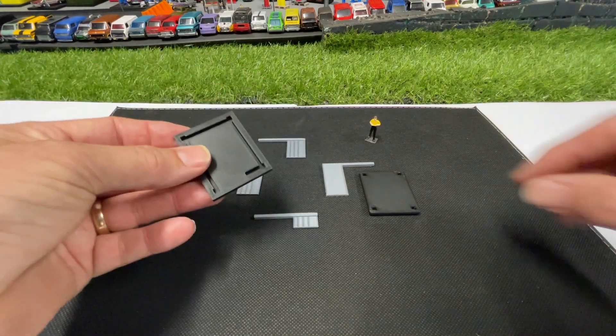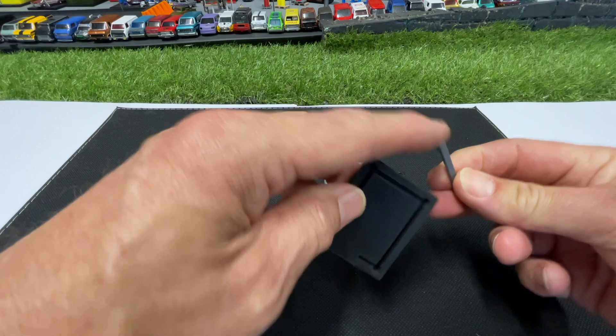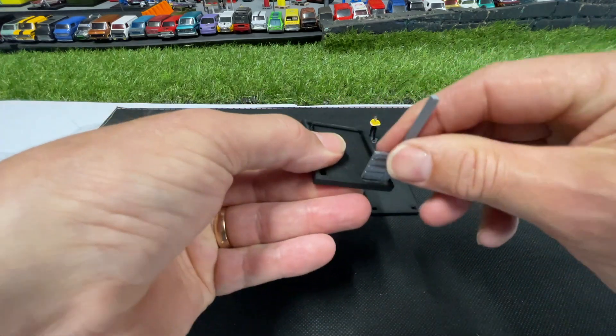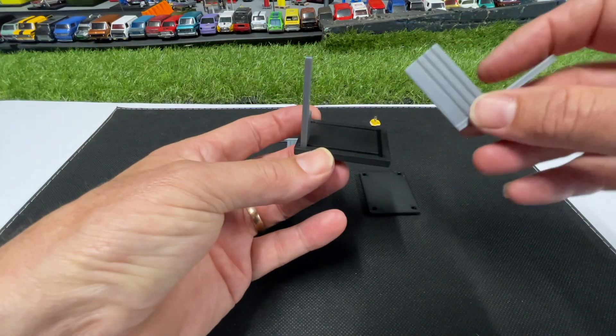This is the floor and it's pretty self-explanatory. You have the floor which has some little grooves in it, and these little poles with square ends just fit in — all you do is put it in and there you go. It should be a nice tight fit. Then you grab your other wall — you can't really muck this up because it will only go in one way.